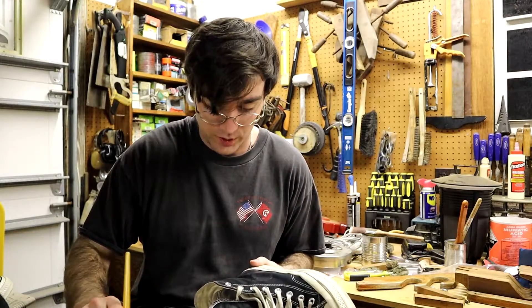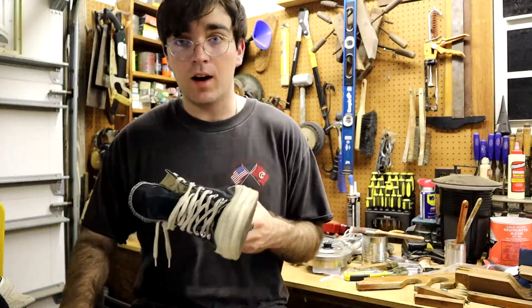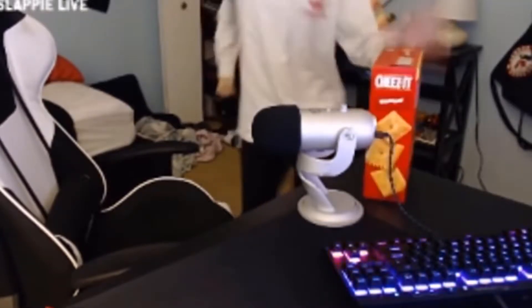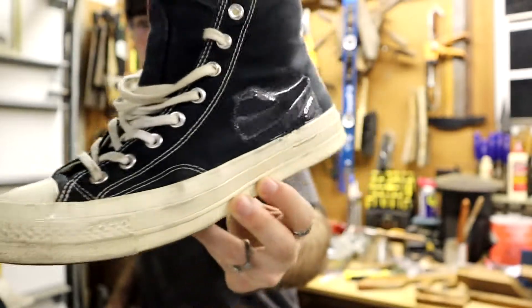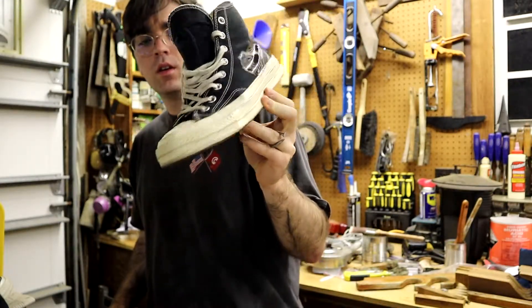Okay, going over everything is definitely the move. All right, now it looks kind of — way better. Should I go down? No, the white stripe is fine, I'll leave that.